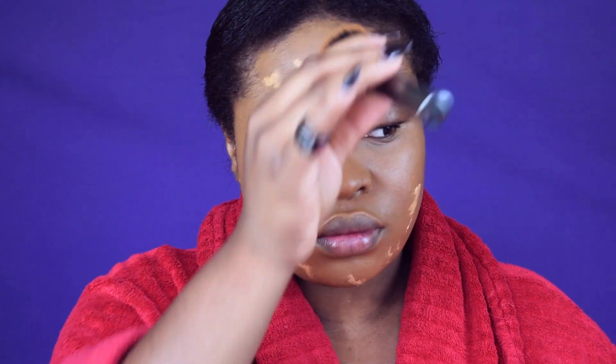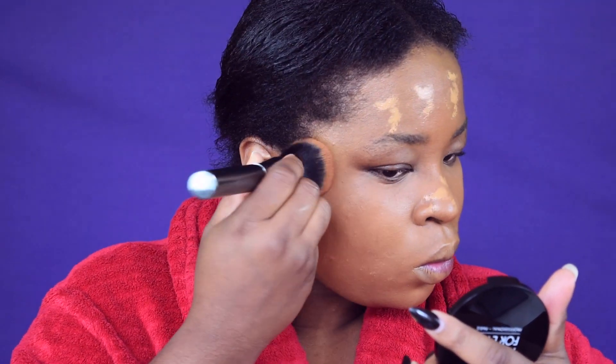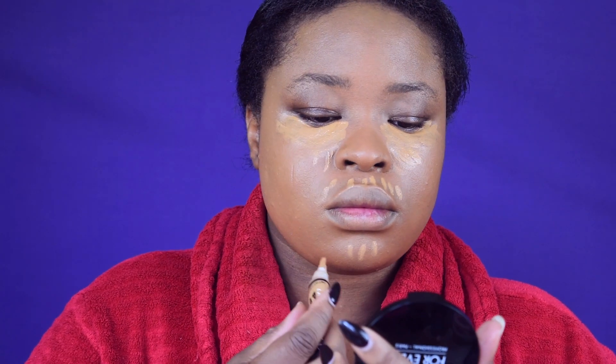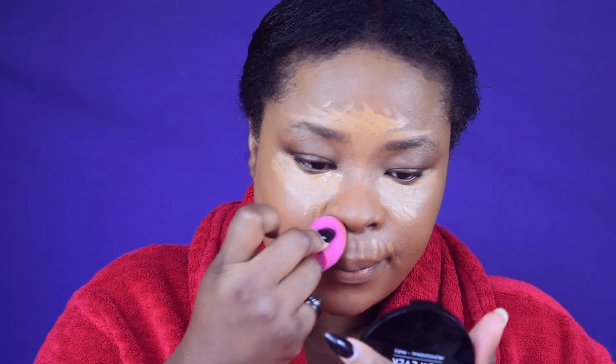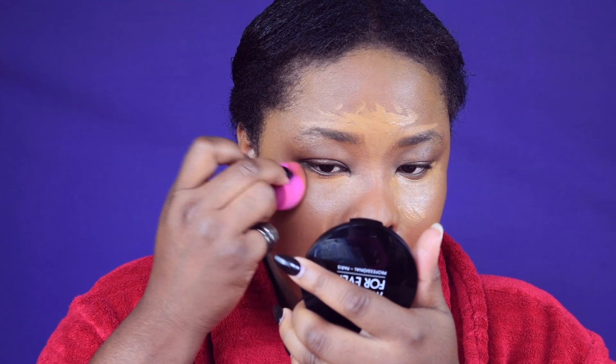I'm just going to blend this down to my neck so it can be even and fully blended. Make sure everything is blended. Using the Elegant Pro concealer next, I just need to cover underneath my eyes and conceal my jaw area, nose, and forehead. I'm blending the concealer underneath the eyes and down to match the rest of the face.